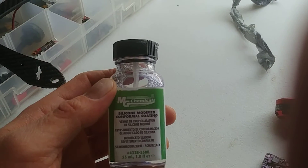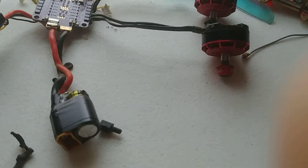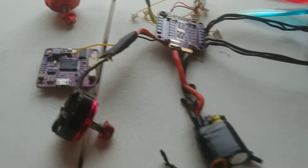Going outside and there's nothing to do and you have a bottle of conformal coating — might as well just go ahead and try to waterproof your drone so you can fly it outside.